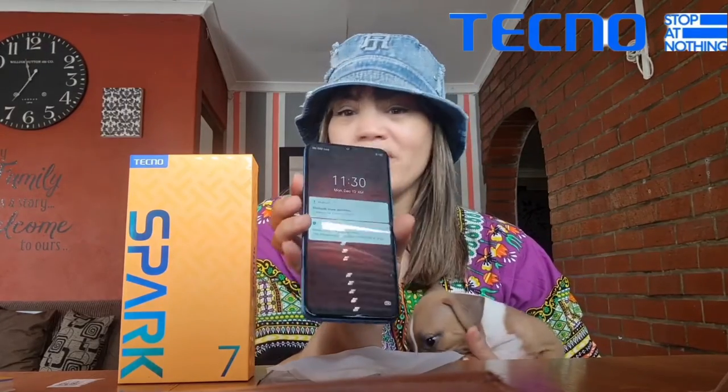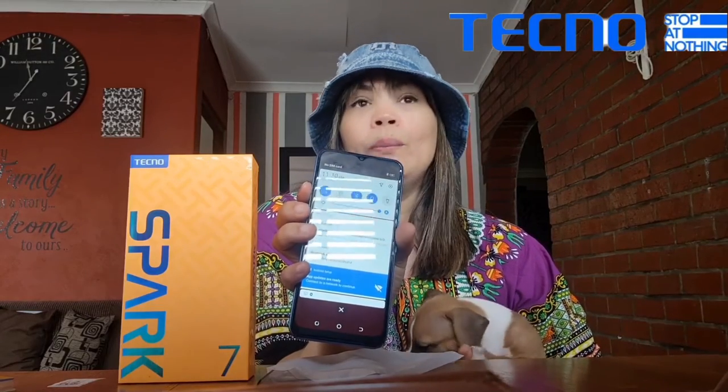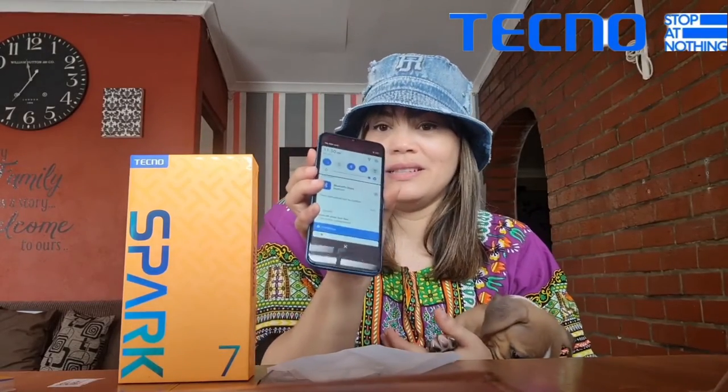Go ahead and buy this Spark 7 — it's really affordable and will make an amazing Christmas gift this year. It's only 2500 and you can get it at most stores like Edgars, Hi Store, Vodacom, MTN, and all the cellular shops basically, though you need to check whether they stock it as certain retailers don't carry it.